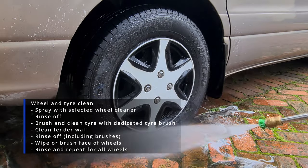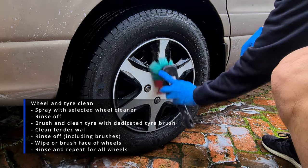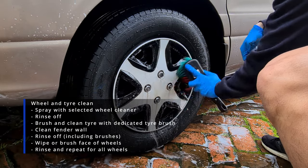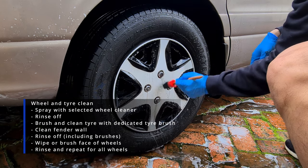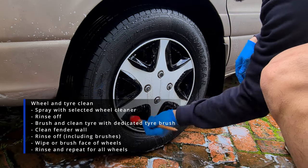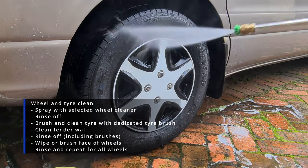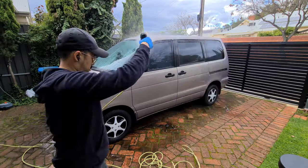Now we'll clean the face of the rims — in this case the face of the hubcaps — with a soft bristle brush. Then I'll grab a detailing brush to get into the lug nuts and any other crevices we may have missed. Finally, thoroughly rinse it down and do the same for the rest of the wheels.